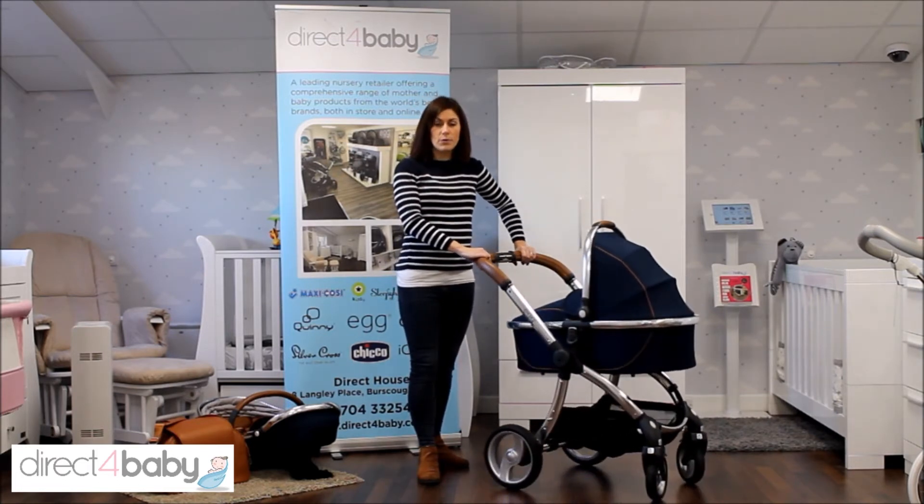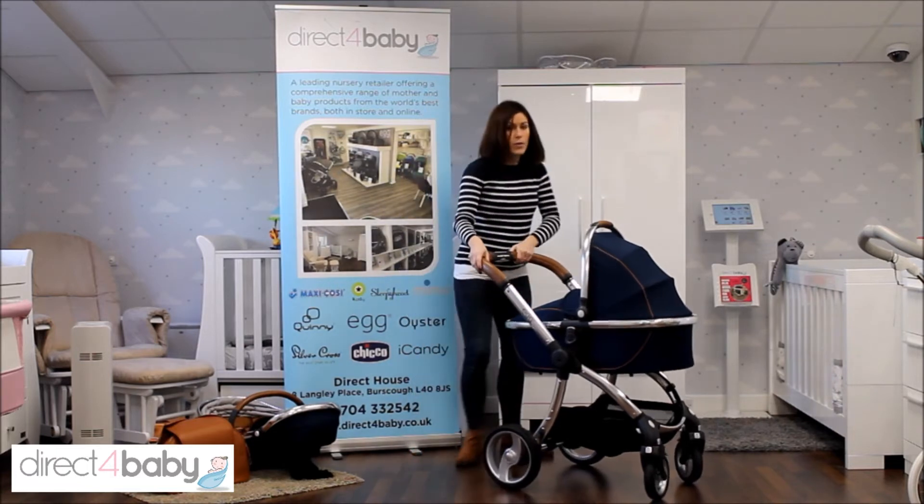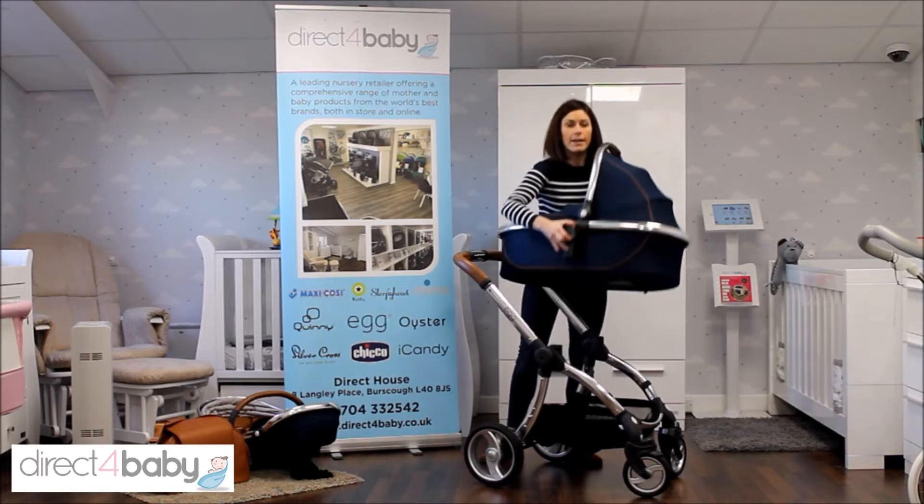Now once Baby gets to six months we recommend that you move them into the seat unit. To remove the carry cot simply press these two grey buttons here and lift.